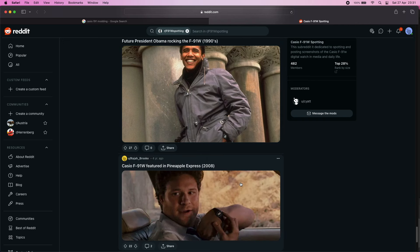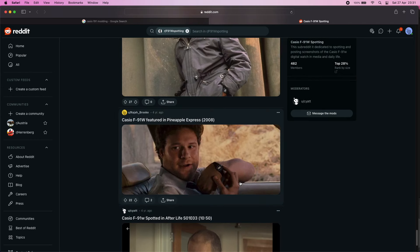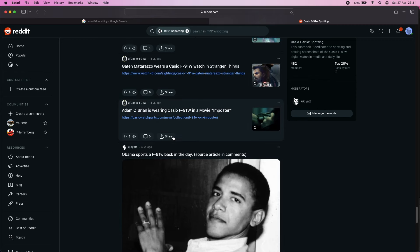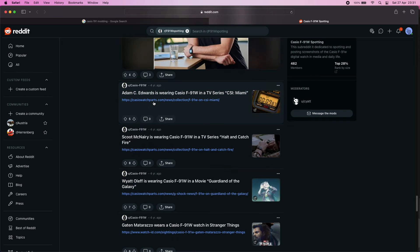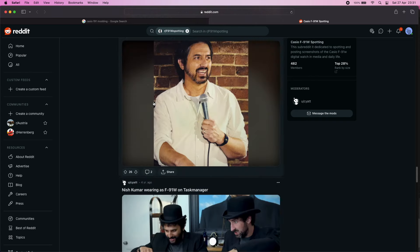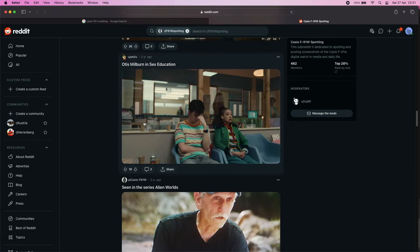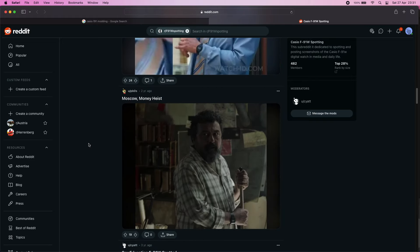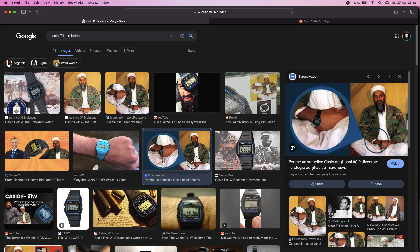To back up my arguments, I can tell you that there are some celebrities who were spotted wearing this watch. One of them is former U.S. President Barack Obama. There are also movie characters that wear this watch, like Gaten Matarazzo from Stranger Things and also Moscow from the famous Netflix show Money Heist. See the article from the link in the description. And do not forget about Mr. Osama Bin Laden — he wore this watch very often.